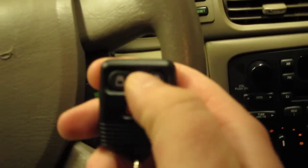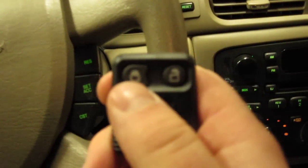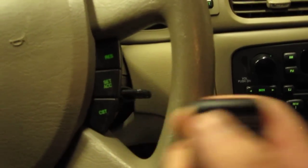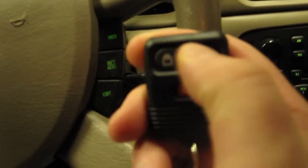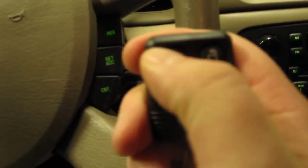Now we are programmed. Look, this remote here works. This is why you have to have both remotes present whenever you do this — because once you get into programming mode, you have to have both remotes. Because if you don't, it's not going to allow you to program both remotes.